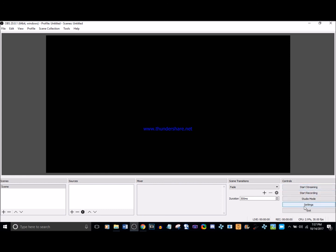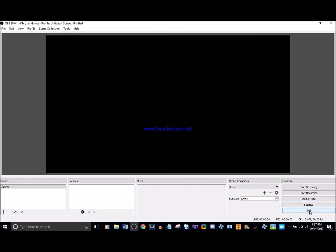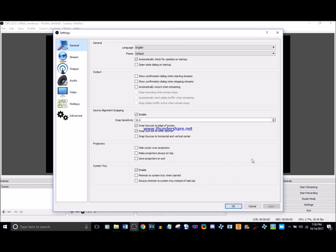Mixer lets you control the volumes of all the various sources. For Controls, there are three buttons you need to worry about: Start Streaming, Start Recording, and Settings. Settings can also be accessed from the menu, but the Controls button is faster. You can stream, record, or do both — I do both because I like to have a backup in case the stream isn't available on YouTube, so I can just upload my recording.